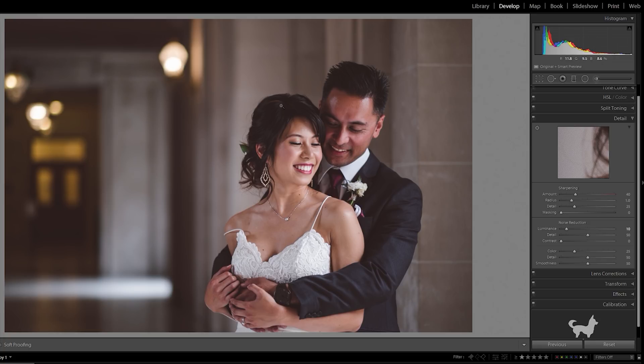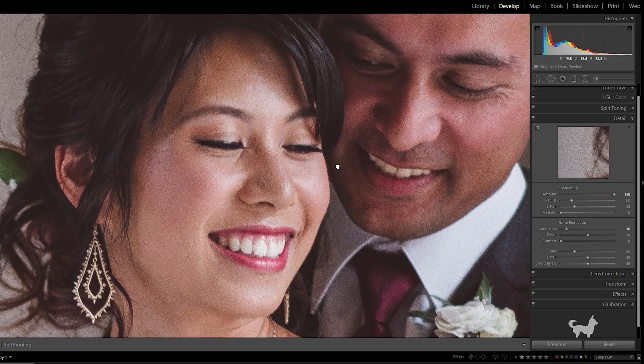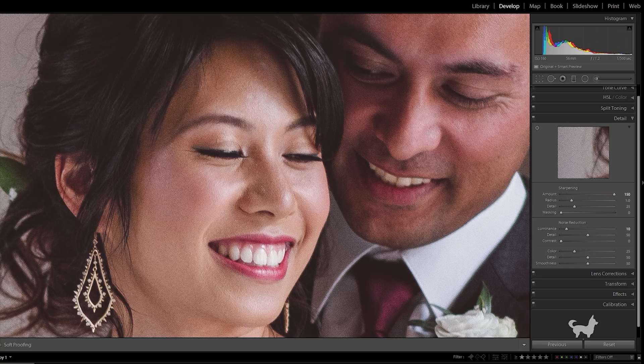So first I'm going to recreate this problem that everyone complains about. I'm going to use the default Lightroom sharpening as a starting point, which is Amount 40, Radius 1, Detail 25, Masking 0. I'm going to zoom in to 100% and drop the sharpening amount down to zero, then slowly increase it until we start to see some worms. And now you can start to see the worms — you can see it pretty clearly at a value of 150.